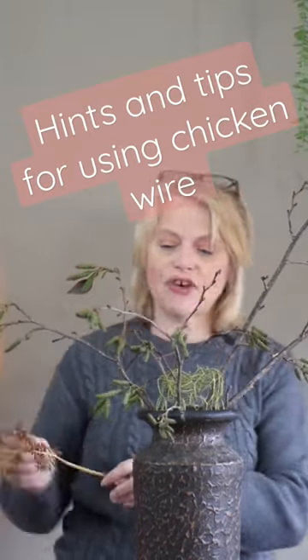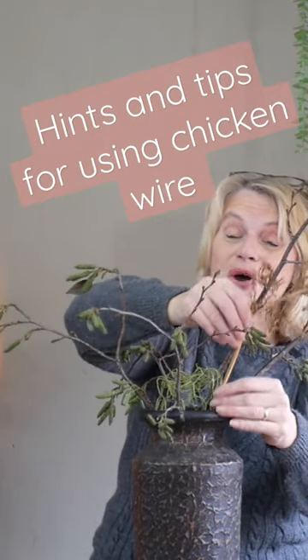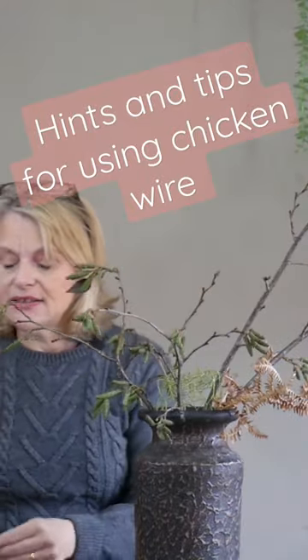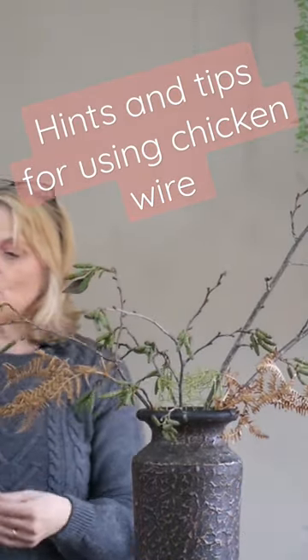The beauty of this is that because it's dried, it doesn't have to go all the way into your foam — and I'm not even using foam. It doesn't need to go all the way into the base of your container, so you can sit different size pieces into the wire mesh without worrying about it going all the way to the bottom to the water source.